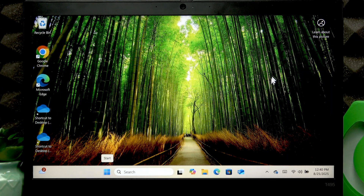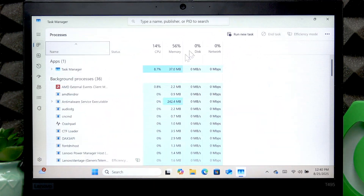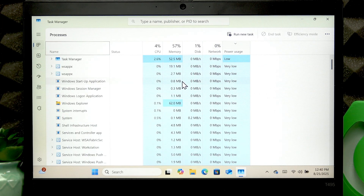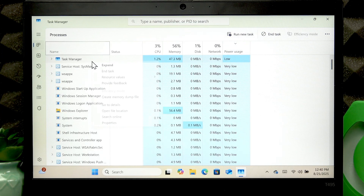The next thing you can do is right-click the taskbar, go to Task Manager, then right-click one of the columns and click Power Usage. Sort your applications by power usage and see which applications use a lot of your battery power. If you want to turn off one of these applications, just right-click it and select End Task.